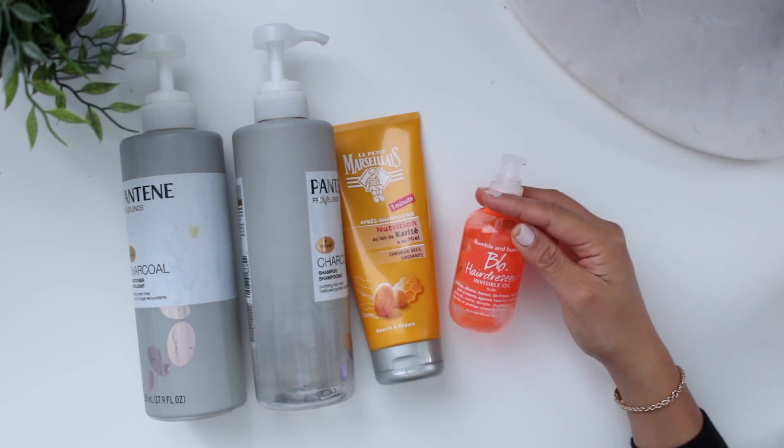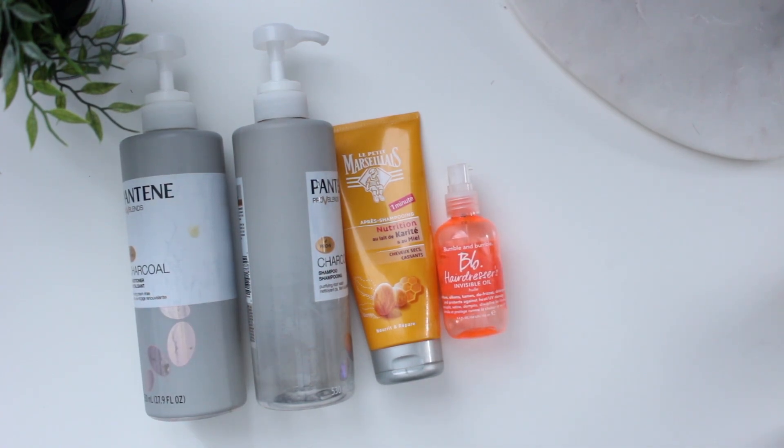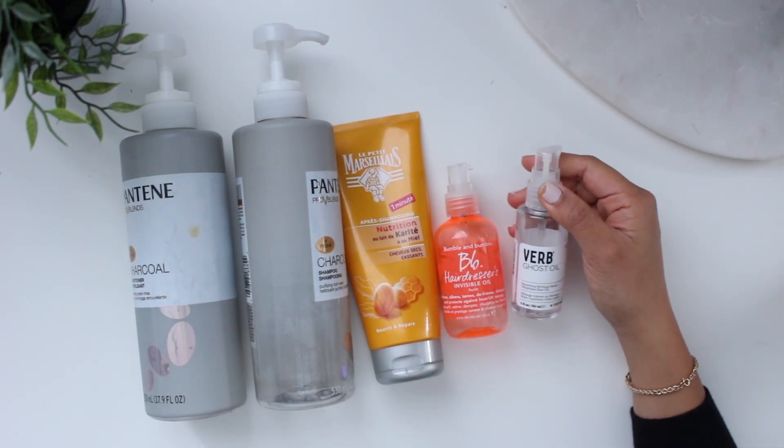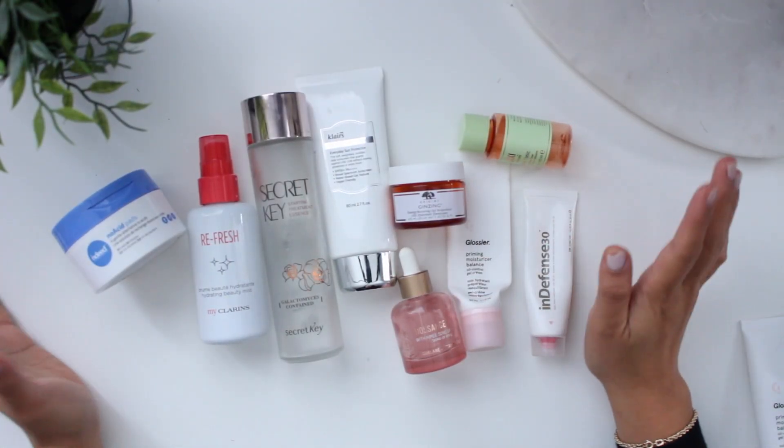I finally used up the Bumble & Bumble Hairdresser's Invisible Oil. I really like this and would definitely repurchase it. Currently I'm trying to use up the Verb Ghost Oil. Moving on to skincare.